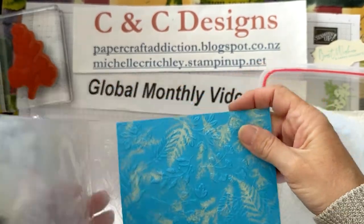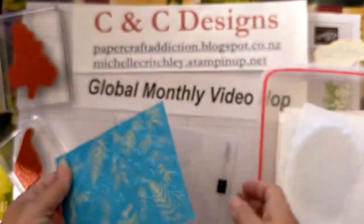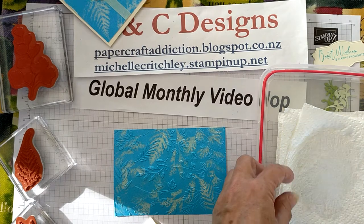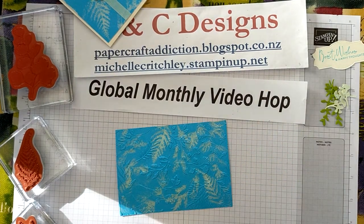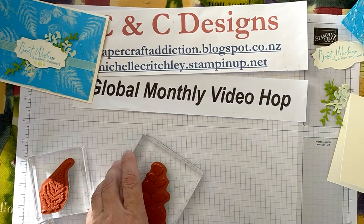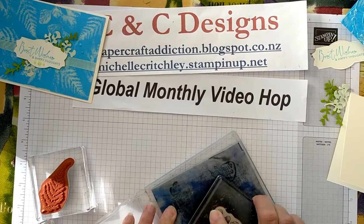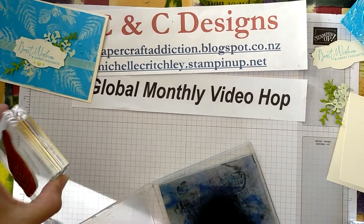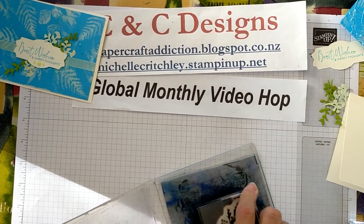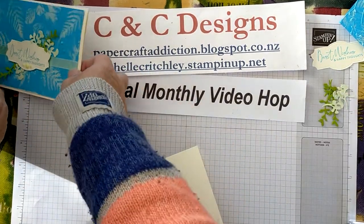This is one of those specialty embossing folders that has a die so you can cut out all the sprig images at the same time as you emboss, but I'm just going to emboss to give it more depth. Now with the white bleached-out background and the embossed depth, I think that looks really cool. Now I'm going to put my card together — let me get the bleach out of the way so I don't accidentally touch something with it.